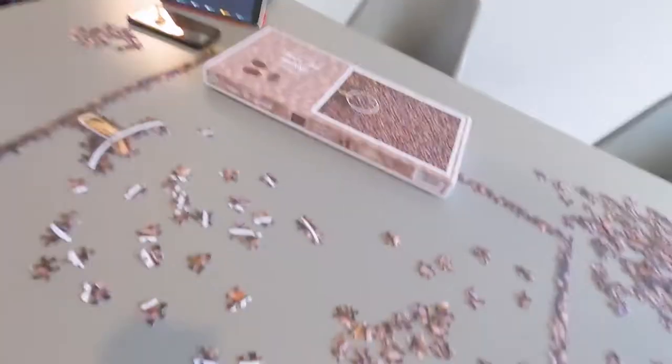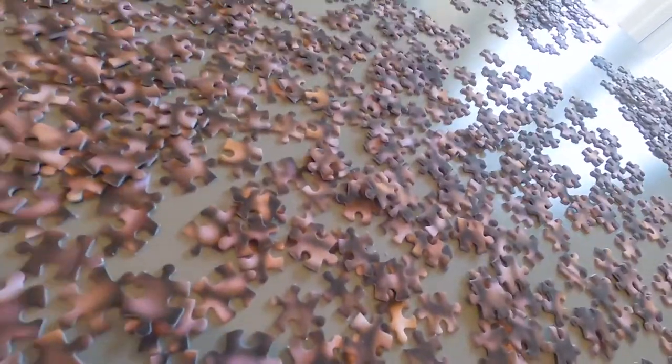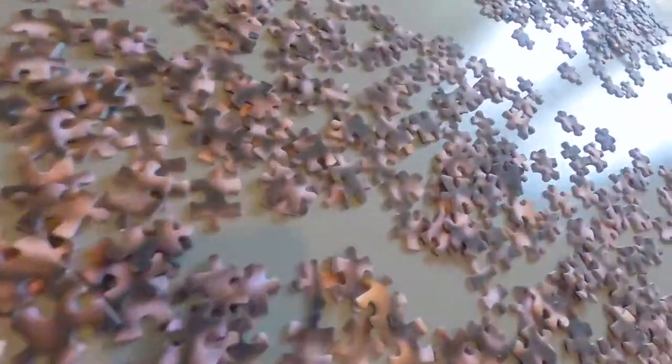I've done half an hour and organised a few pieces. I mean, why would anyone do this? I think this is classed as a form of torture. It's already breaking us and only the border and a little bit has been completed. Look at all these pieces — they're all the same. I'll give you another update in an hour, if I'm still going.